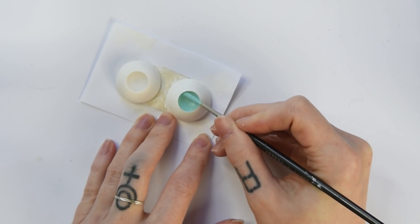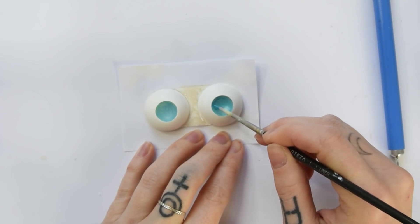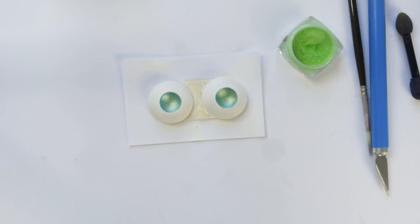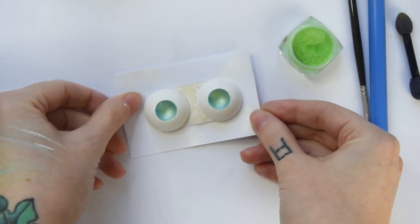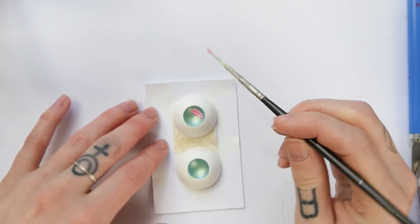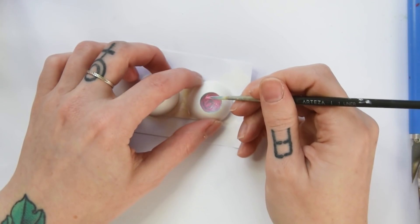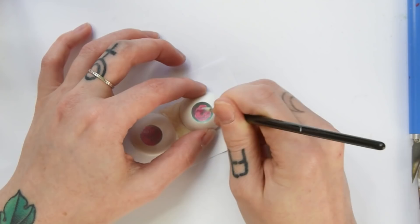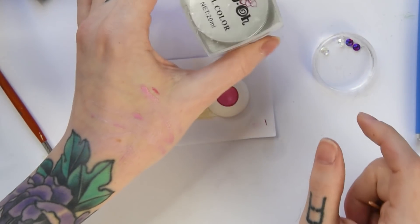I wanted to go for some teal colored eyes first, but after painting them I kind of didn't really like the color at all. Even after adding shimmers, I was not satisfied. Okay, new plan — pink eyes. I just recolored the eyes and added a darker circle around the corner of the irises. It looks so much better already.